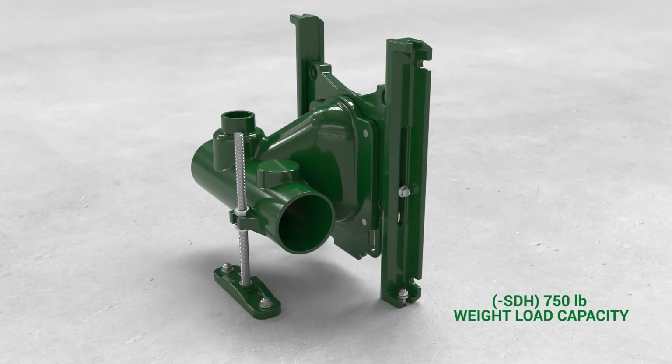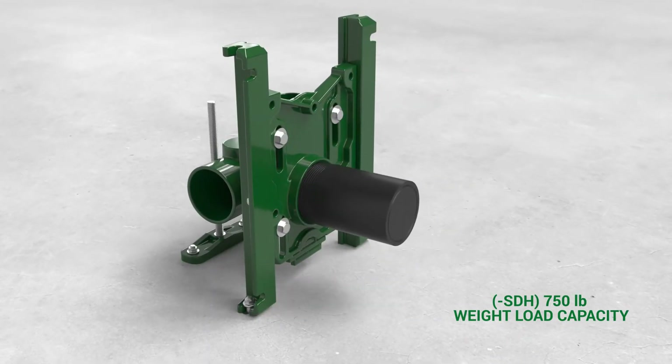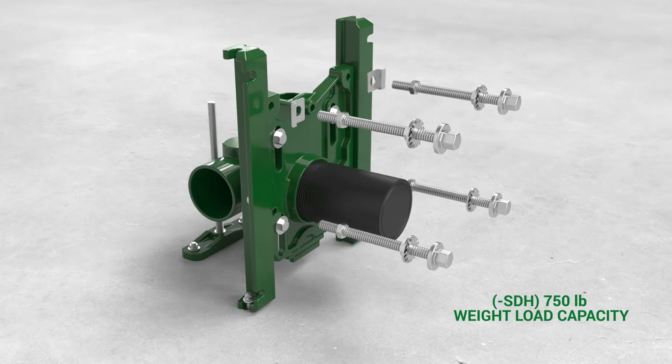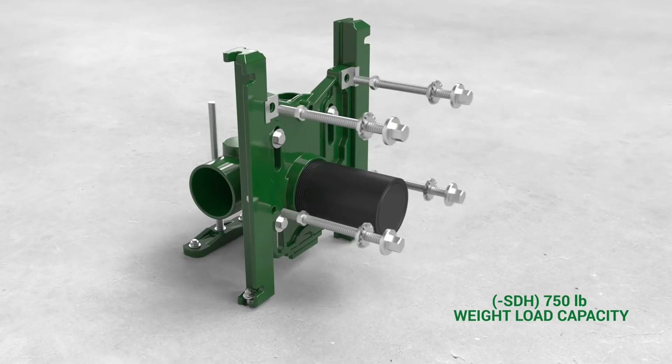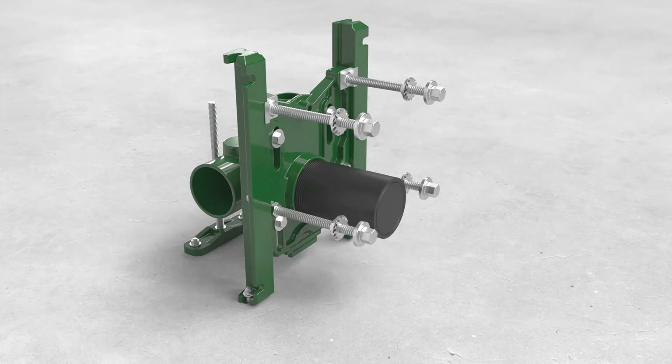Secure the anchor foot to the concrete floor with two one-half inch bolts with concrete anchors, and add the clips to the upper two bull support rods as shown. The two support clips are to be placed on the upper rods prior to locking studs in place with the hex jam nuts. The high strength bolts for securing the face plate to the fitting are provided.